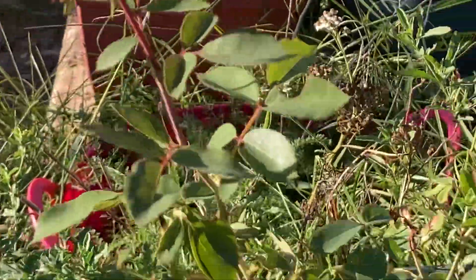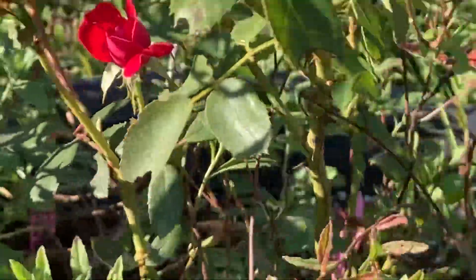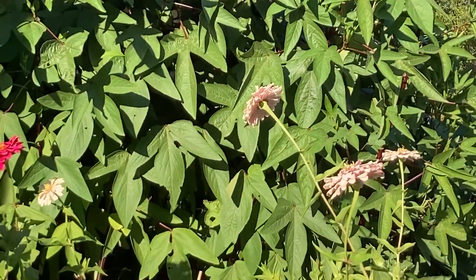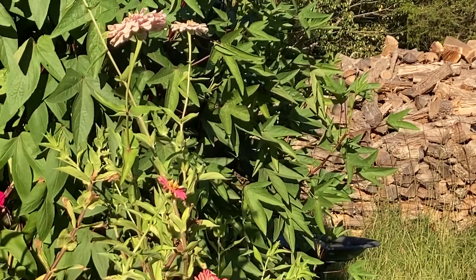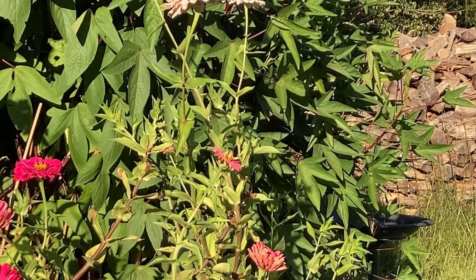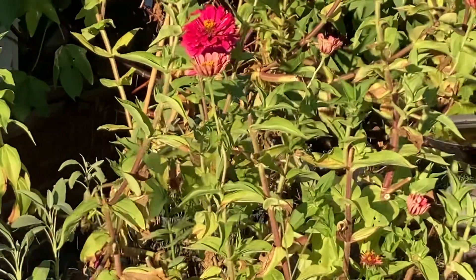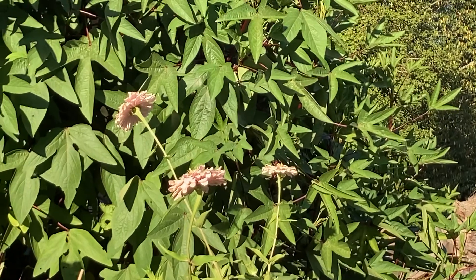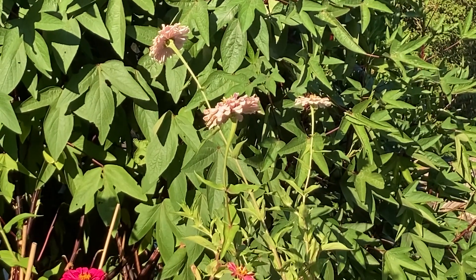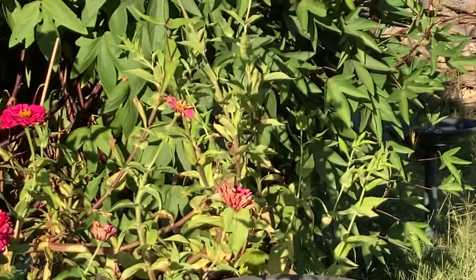Gotta deadhead my roses again. I just was out here deadheading them, but they're blooming beautifully — little rosebud in there. And the zinnias that are left are still really pretty. So that's what I've been doing — that's my update for darn near the end of September, like the 25th or 26th. I don't know my days; they all just kind of blend together. I'm gonna go back in the house and cool off and rest because I've used every single bit of energy I have for the day. I'll talk to all y'all later. Bye!